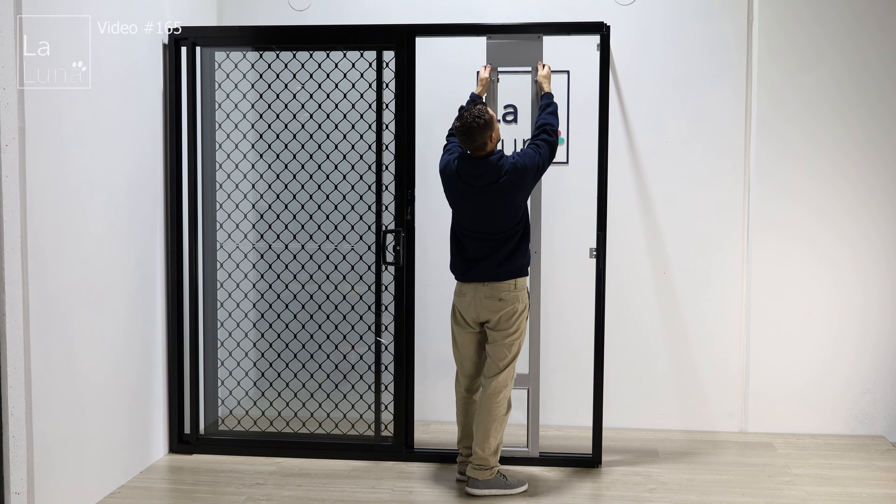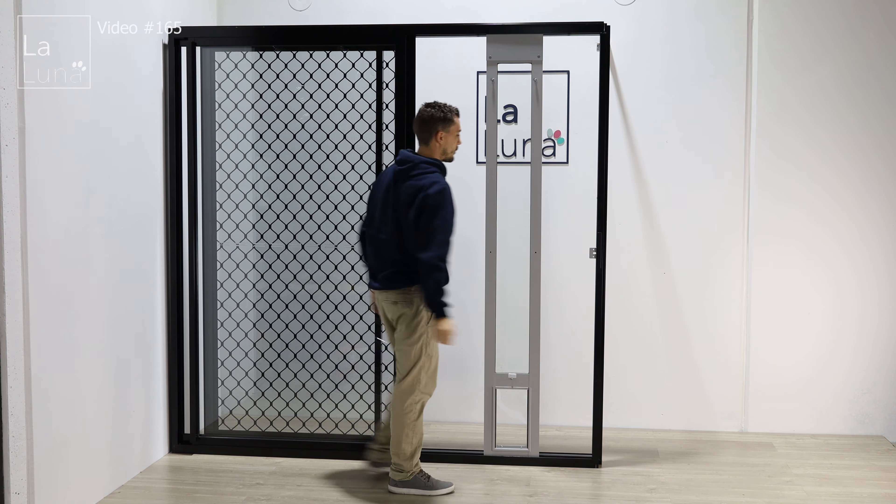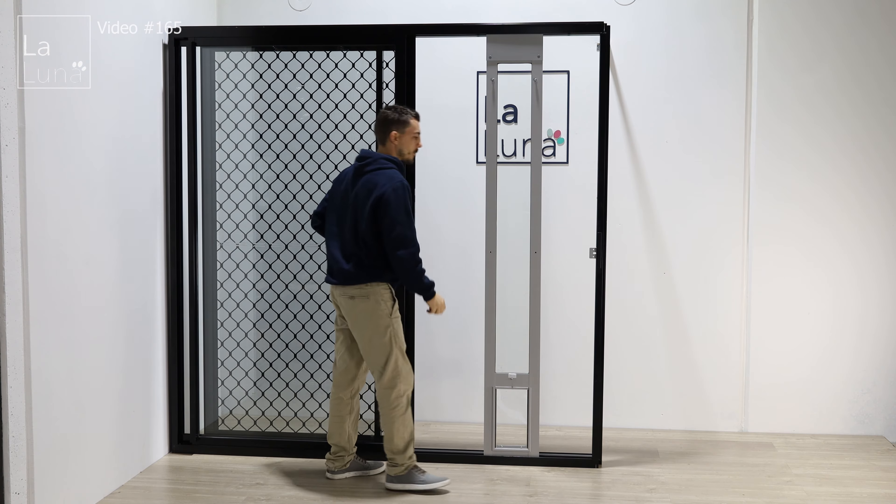First, get the long thumb screws and put them loosely into the pet door. Then put the patio pet door into the track, push the top plate up and tighten the thumb screws.